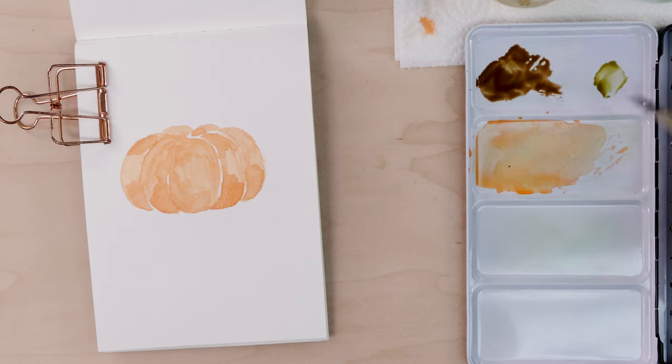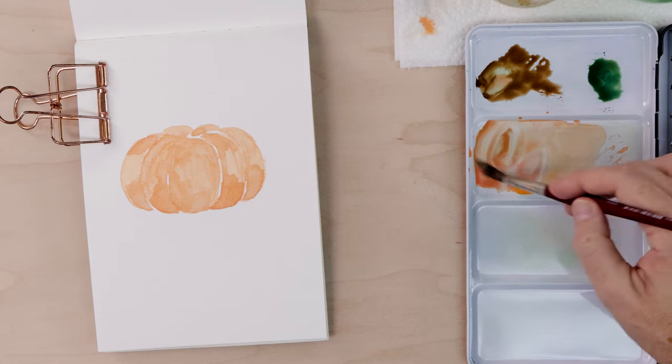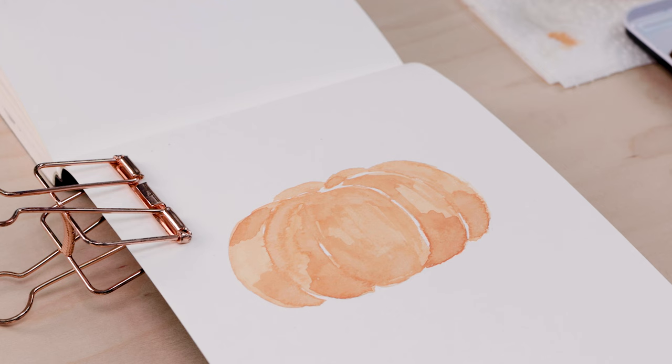While we're waiting we can mix up a brown for the stem and a green for the leaves. I'm using Van Dyke brown, and then for my leaves I have a mix of olive brown and deep phthalo green — my favorite green. I'll also mix a little bit more pink and light red into my orange to darken it, maybe even a little more brown.